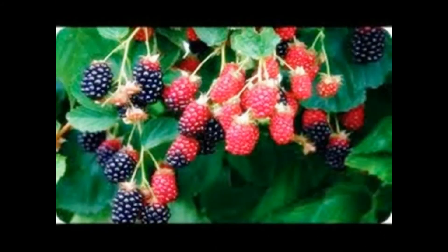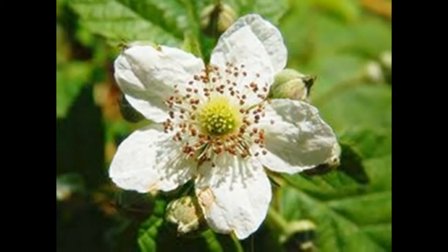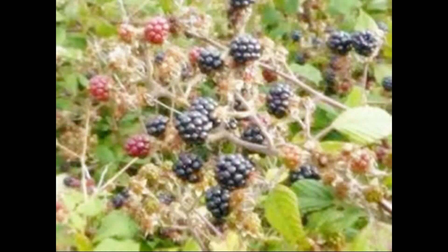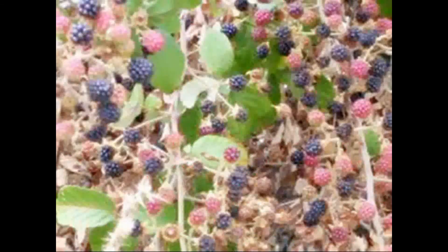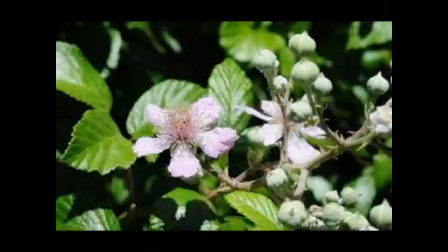Uso comestible: el fruto crudo o cocinado. Las mejores variedades tienen frutas deliciosas y con una gama de tipos, es posible tener frutas maduras desde julio a noviembre. Con la mora se hacen jarabes, mermeladas y otras conservas. A algunas personas, las moras no totalmente maduras les pueden causar trastornos estomacales.